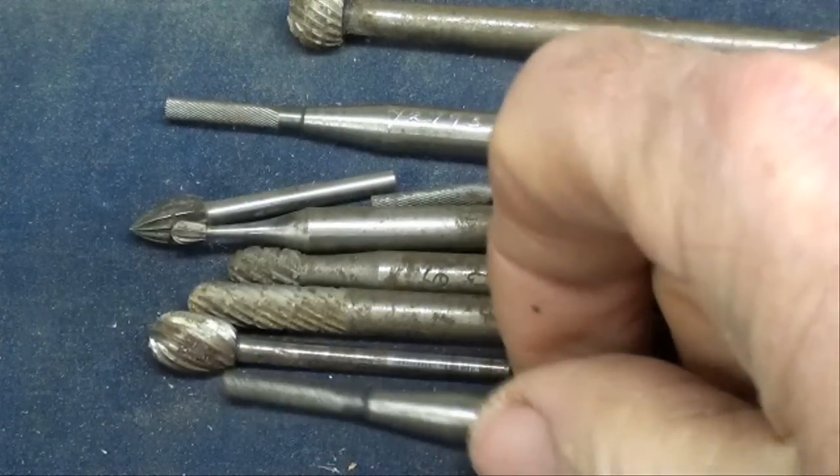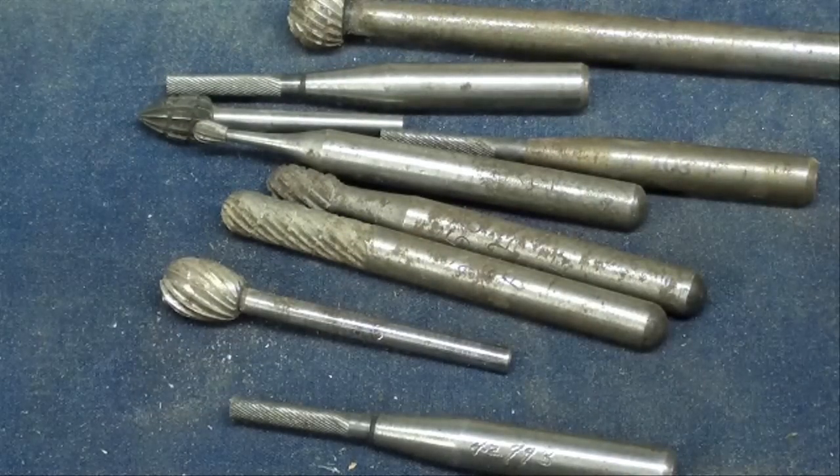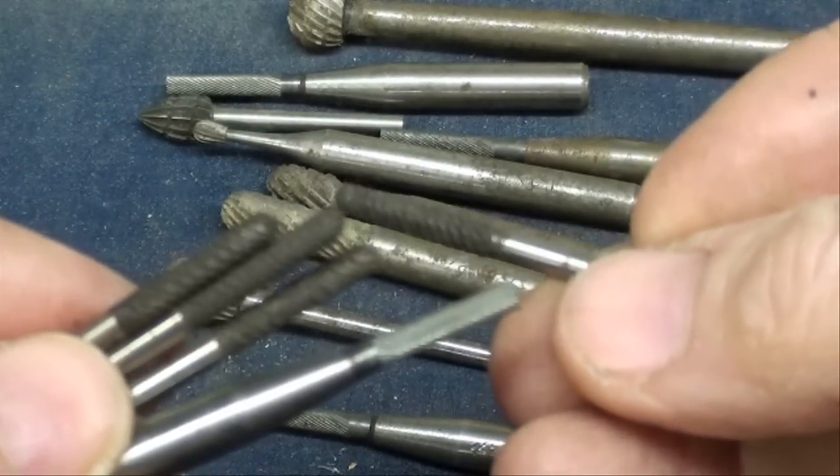Here's another batch of more common type rotary files. They come in every shape and size you can imagine. Here are some smaller ones that are also carbide.